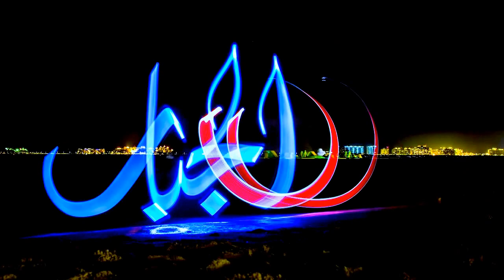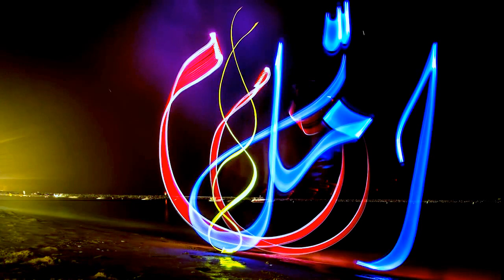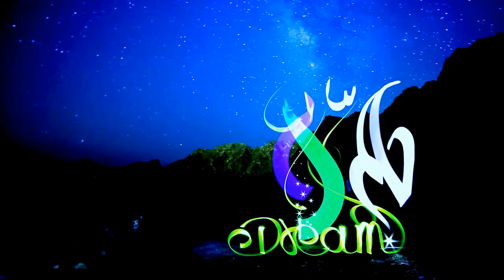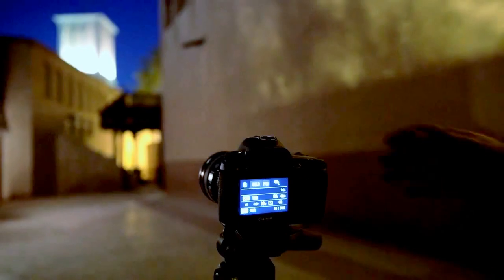I started with Asma al-Hasna, the beautiful 99 names of Allah. They're short, precise, and they have a strong meaning. I'm still working on the 99 names. So far, it's been 20, 25 of them.